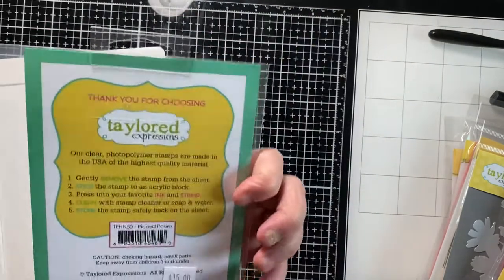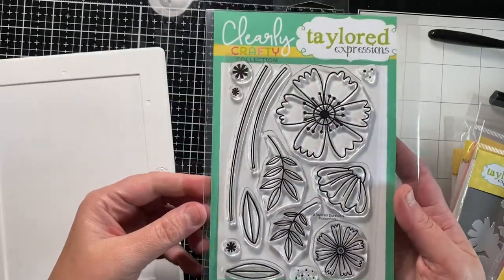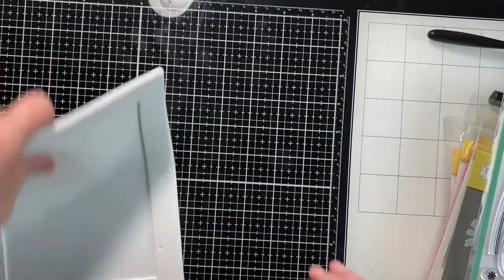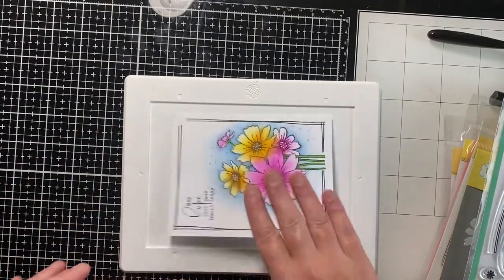Then I got this one — let's see, the name of that one is... oh, 'Picked Posies.' They had a beautiful card with that one. And then I got this craft media mat where you put your paper on it.